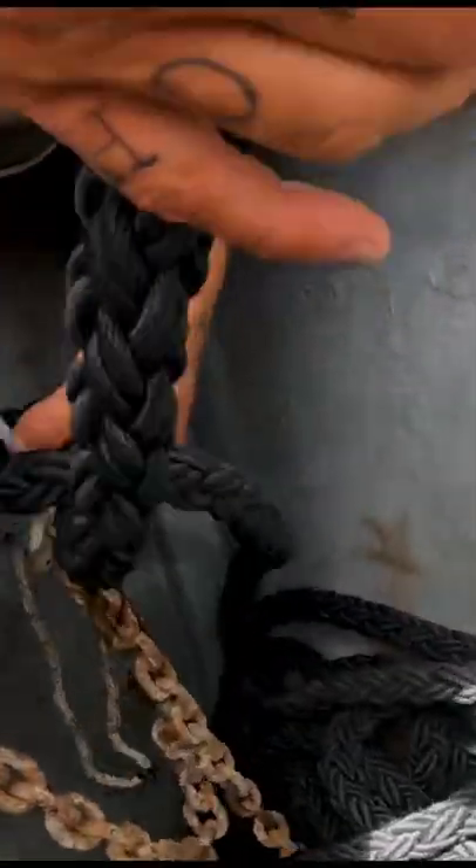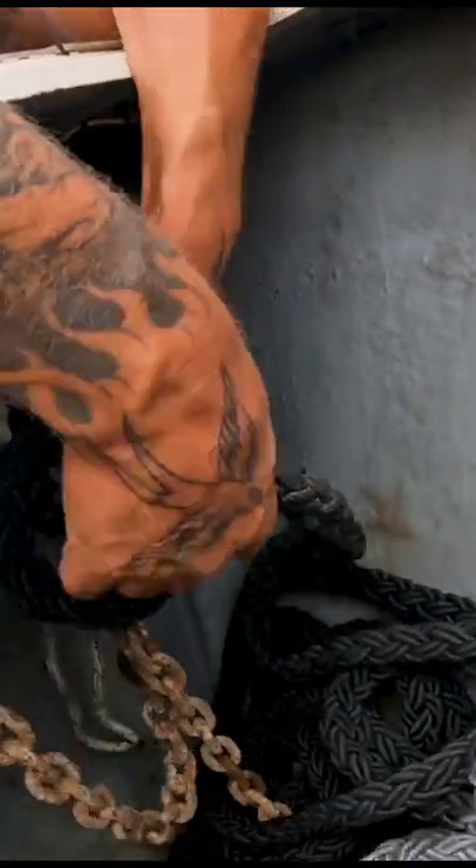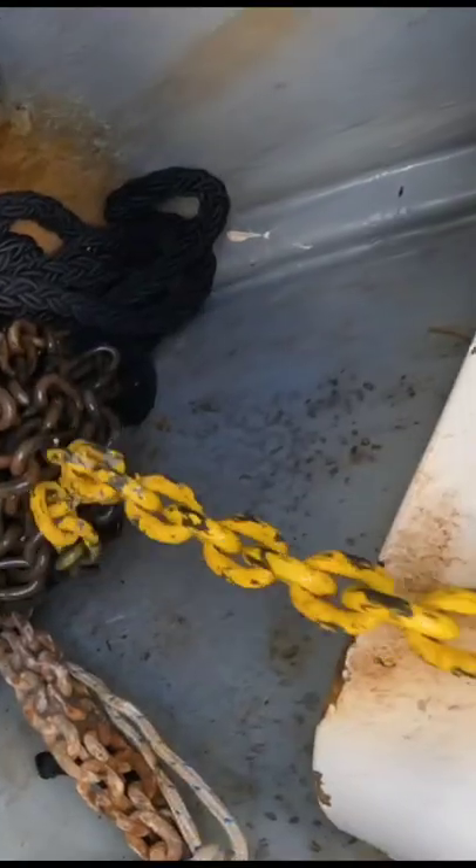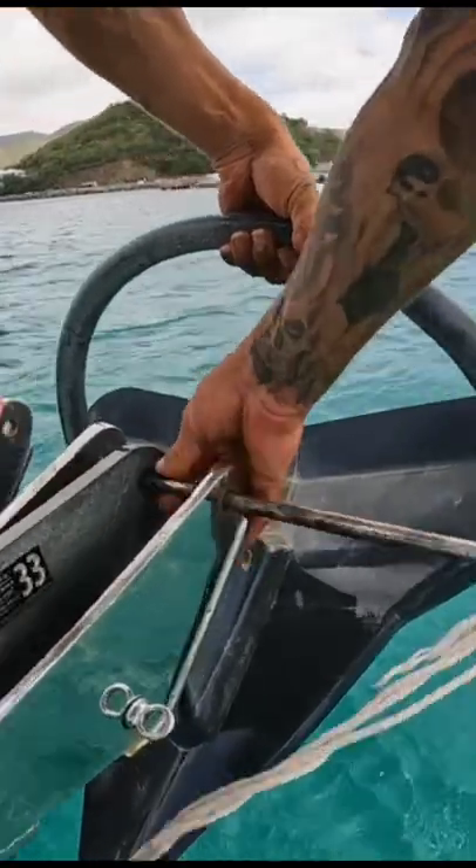Tie this onto here, and then when I get underway, I'll splice those together.